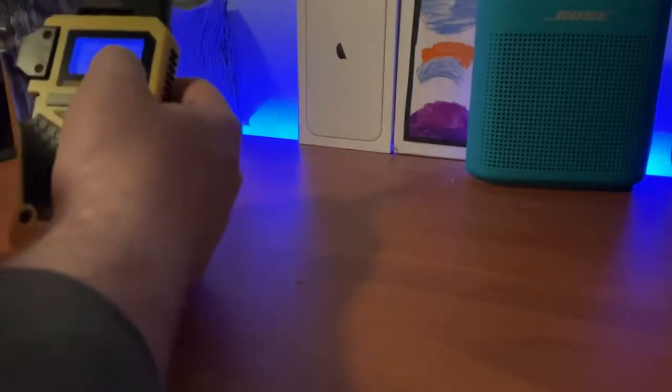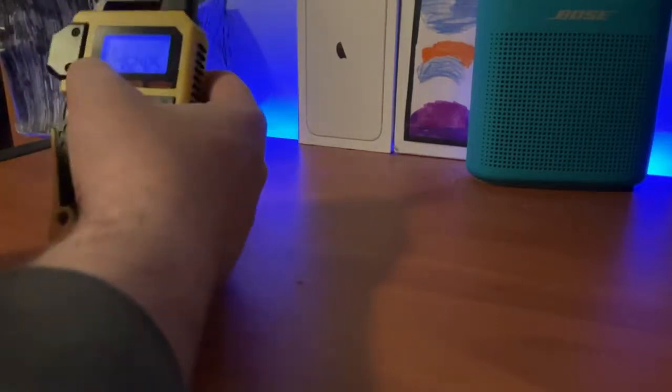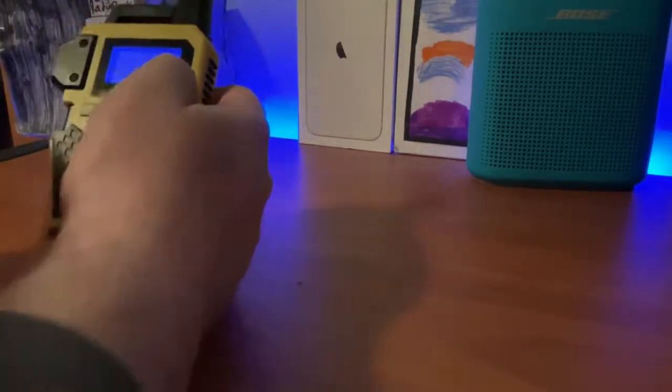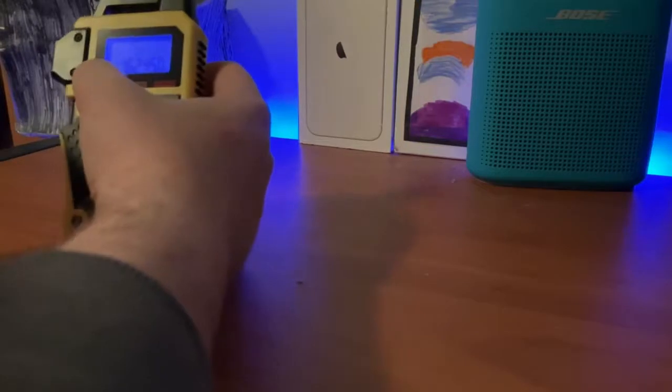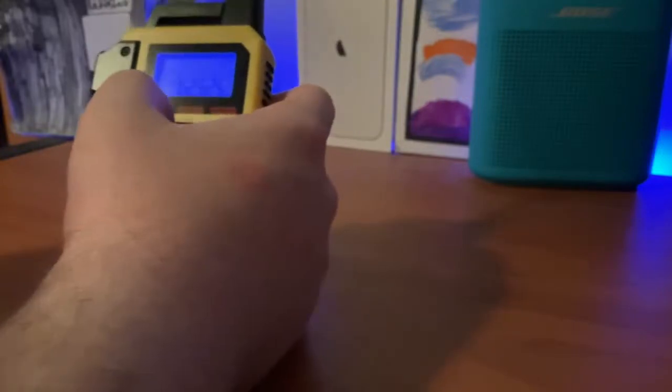I'm already hearing stuff like five below zero in the suburbs and zero to four above downtown — oh geez. This is Odell. I've been able to DX the LaCrosse on my old one, and when I was able to pick up Prairie du Chien from here I've been able to DX it pretty well, as well as on my other radios.